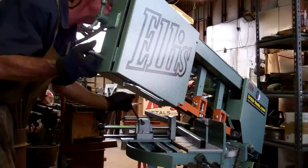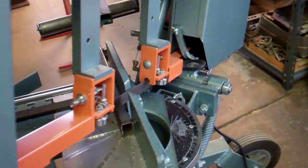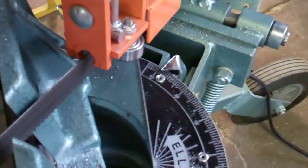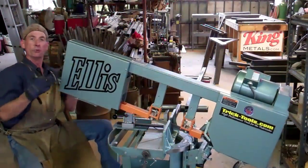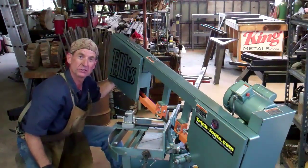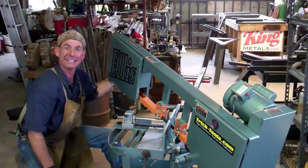There's one more critical element to this saw I've got to show you. As you probably know, most metal cutting band saws are designed to cut up to a 45-degree miter — but the LS 1600 will go all the way up to a 50-degree miter cut, and it'll do that both right-hand and left-hand. If you want to see why that's important, click subscribe and come on back next time.